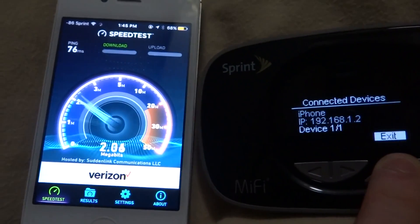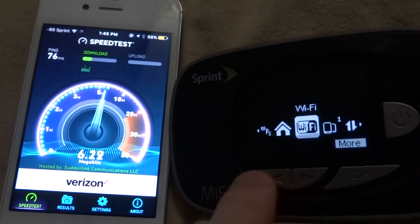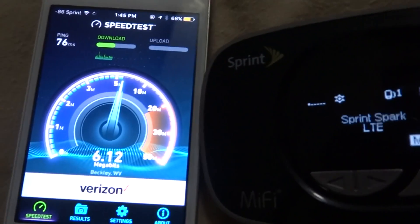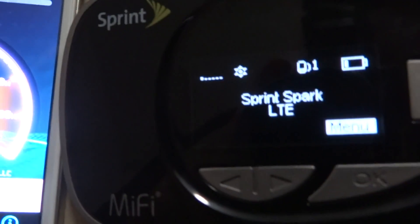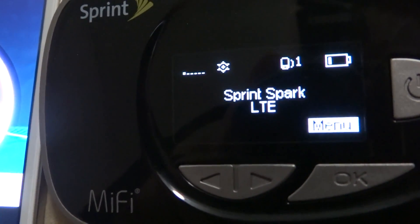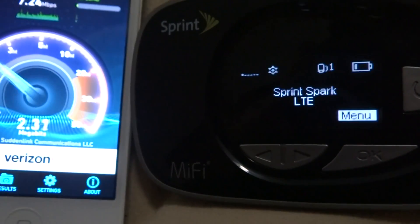Let's put this on the home screen so we can see. It is on the Sprint network. Well, over what I was expecting. You can see it is spinning and it is testing.